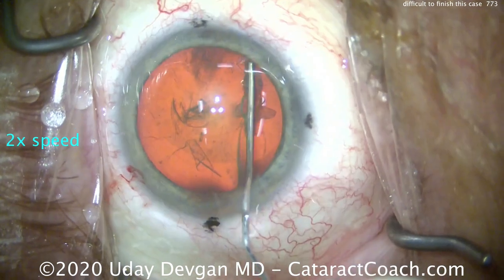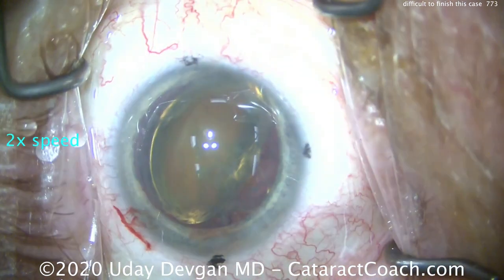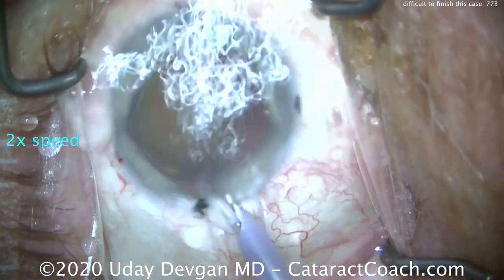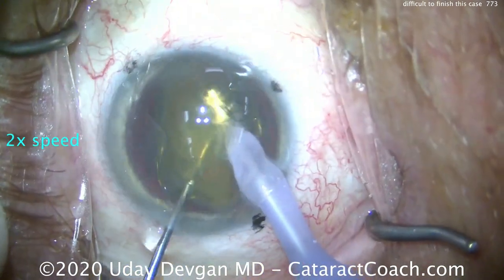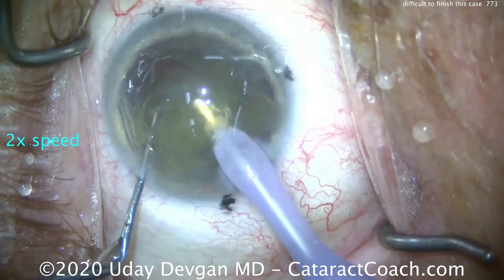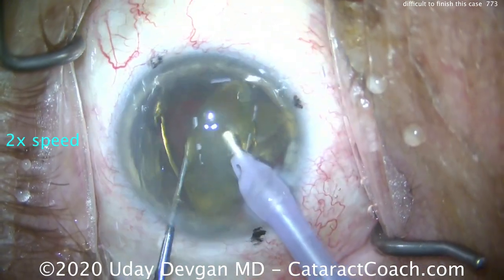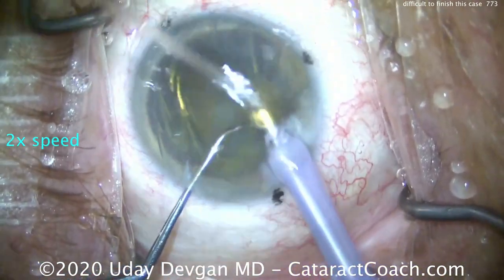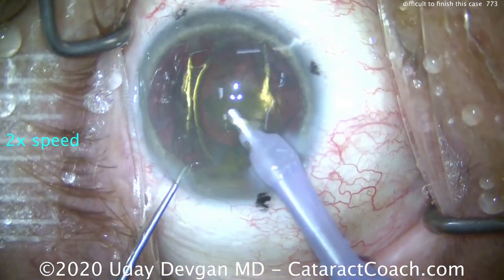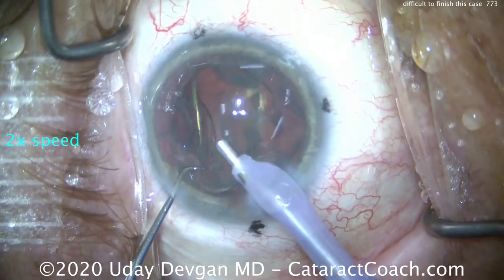A little bit of hydrodissection — a few fluid waves going across. There's our nucleus; it prolapses partially out of the bag. More dispersive viscoelastic to protect the cornea. Phaco probe going in — we're going to chop this nucleus. Nucleus is chopped in half and each half emulsified. The minor challenge is that it's a very high-profile patient. The real challenge: the patient hasn't told you — and you find out only afterwards — that he was in an accident where he got hit in the eye and sustained some zonular loss.